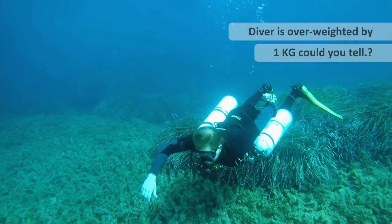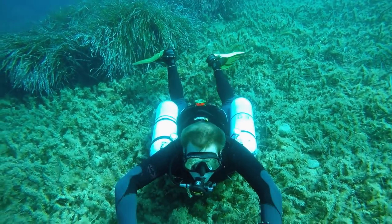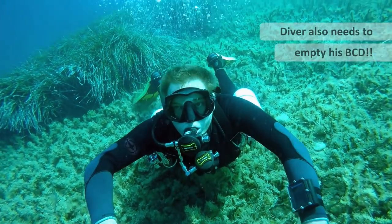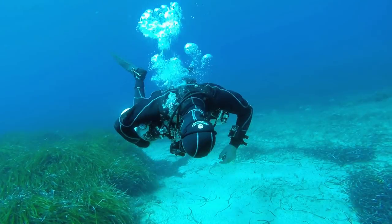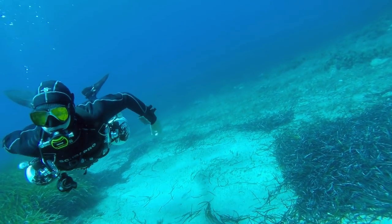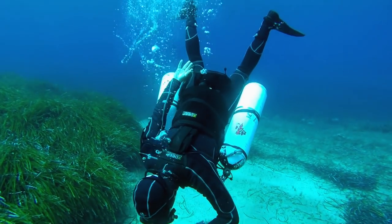Now watch this example. The diver's BCD is empty and he's followed the correct steps. This shows me he's close, but he's about 1kg overweighted. When I'm weighting students for the first time, I always try to use some 1kg blocks. People forget to release all the air from the BCD, and that is one of the most critical factors — so I'm just making sure he now deflates his BCD fully.